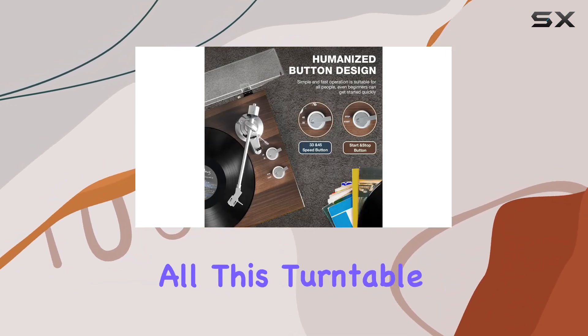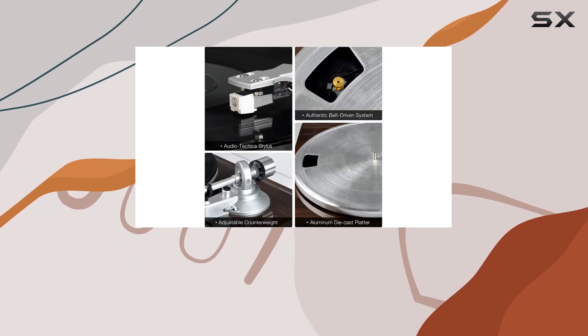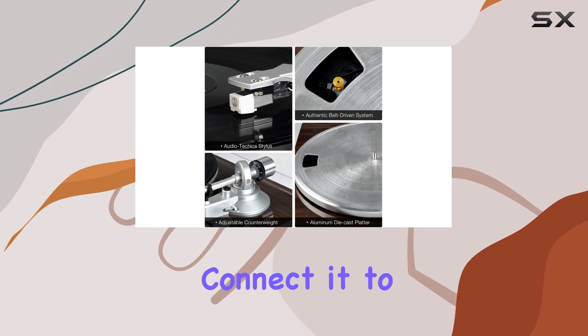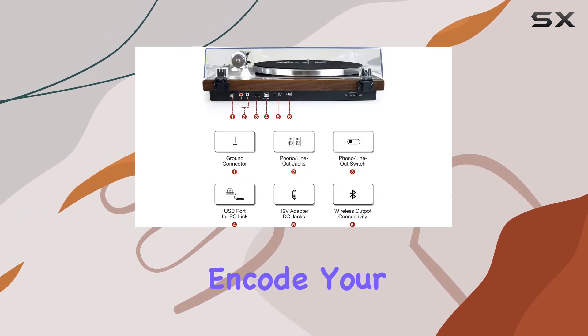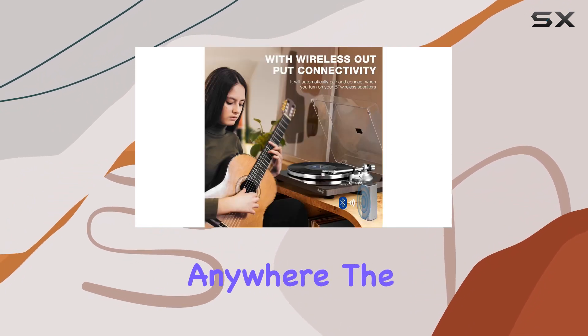But that's not all — this turntable brings modern convenience to classic charm. Utilize the USB connection to digitize your vinyl collection. Connect it to your computer, encode your favorite tracks into MP3 files, and enjoy them on your digital devices anytime, anywhere.